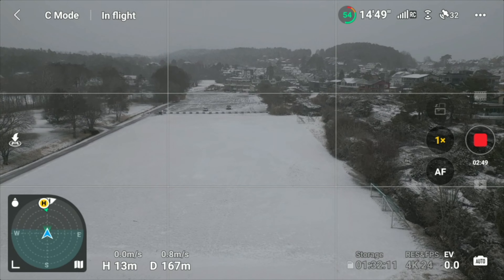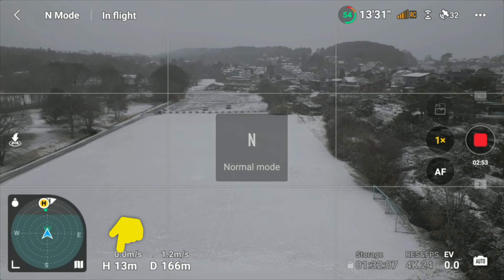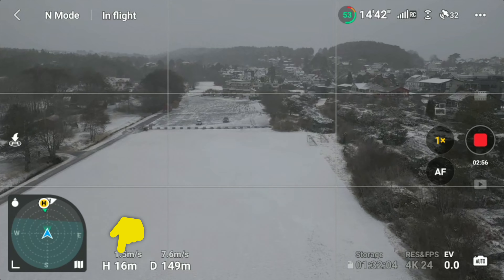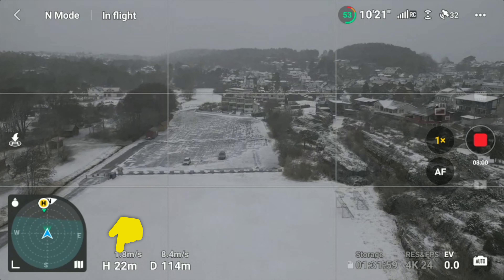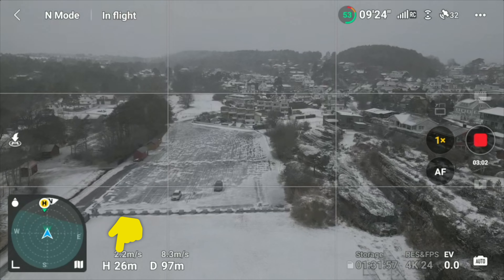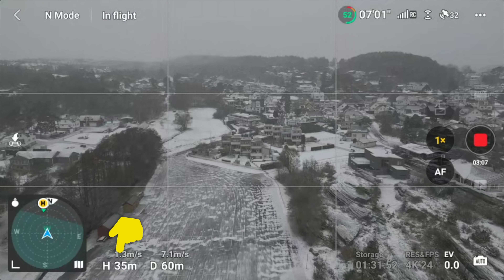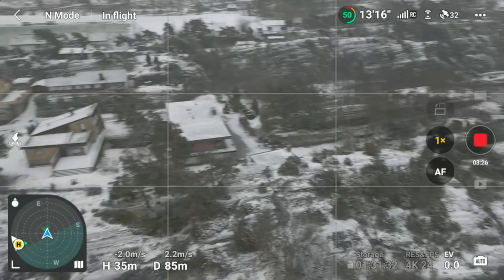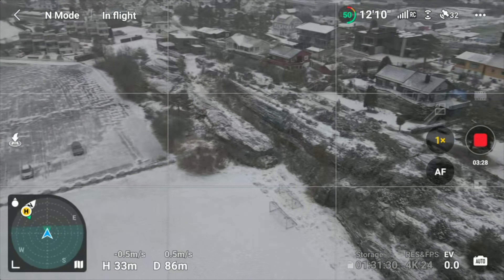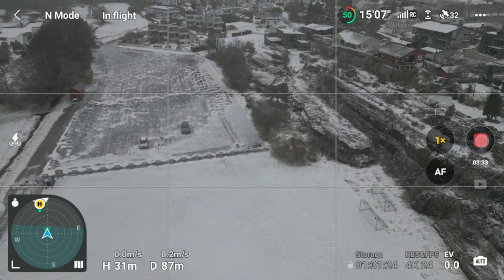So the problem is in normal flying mode. Switching back to normal and doing the same thing — just pushing it forward — it starts to ascend, going from around 15 to 40 meters and keeps climbing. I'm a little unsure, but I will definitely contact DJI to see if they can address this issue.